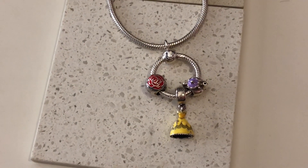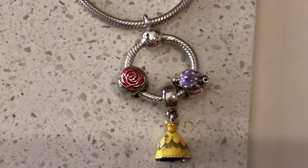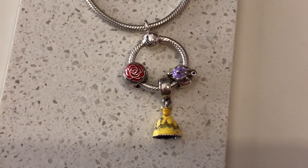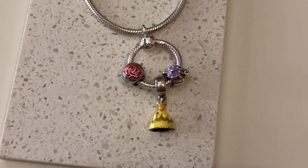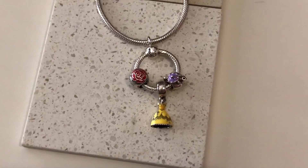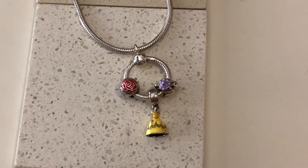Hi girls, welcome back to my channel. Today I wanted to talk to you about my Disney Beauty and the Beast charms that I have. I like to wear them all three together as part of the collection, and I was going to show them to you on my O pendant. So let's get started.